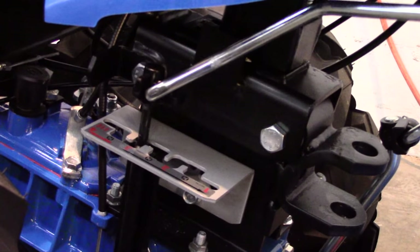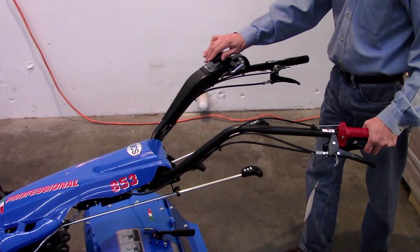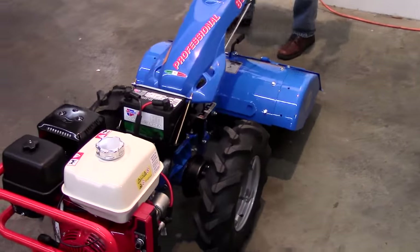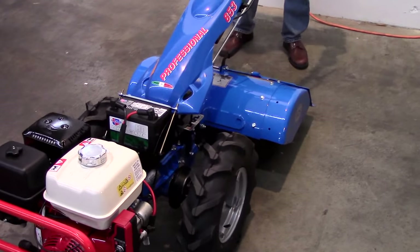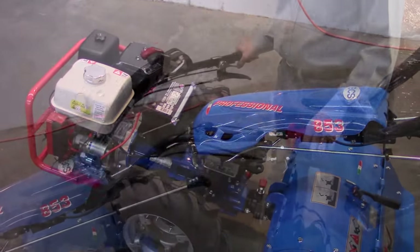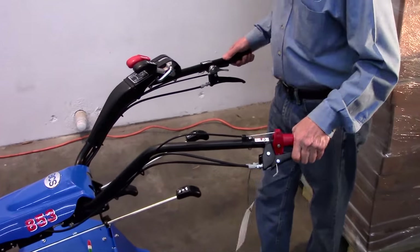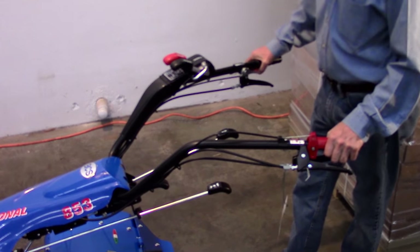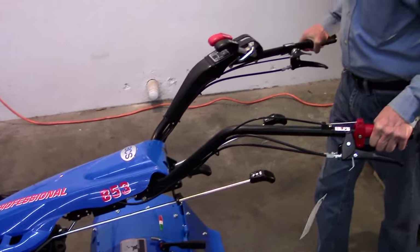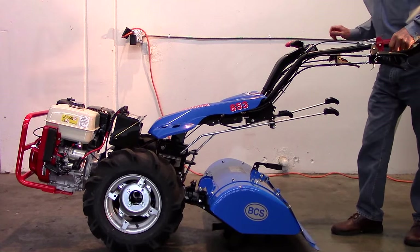Shift the wheel gear control through all gears and neutrals. Engage the differential lock lever, rotate the machine to simulate a spinning wheel, and make sure that it locks before you can rotate it 360 degrees. Release the control, making sure that you return it to the differential mode. Check each wheel brake. And finally, check that both the vertical and side shift controls for the handlebars operate properly.